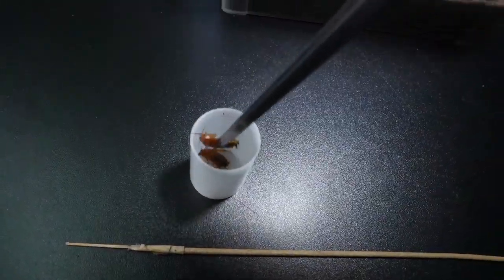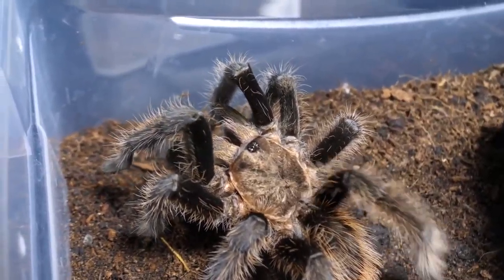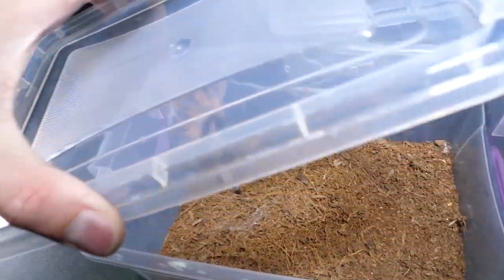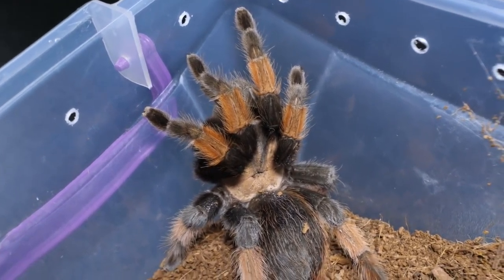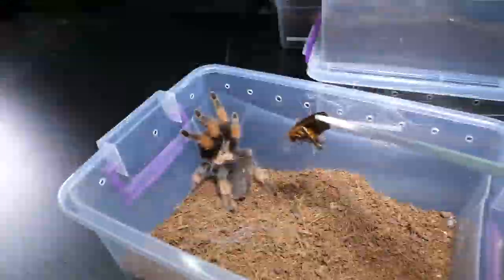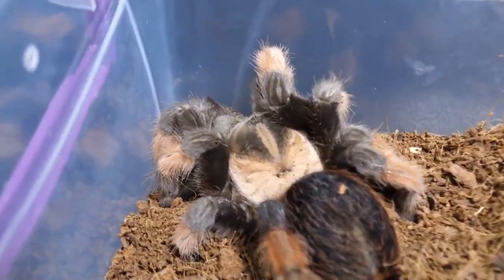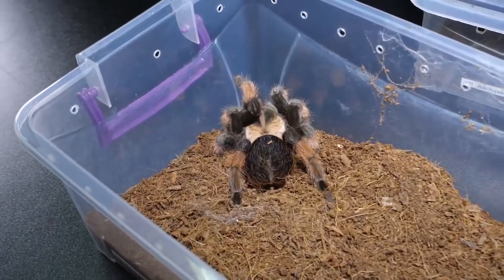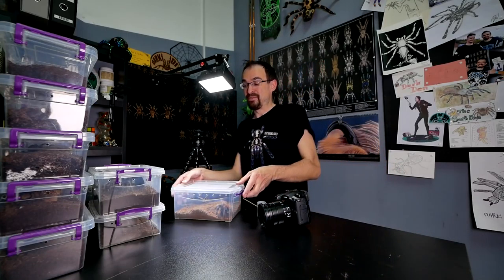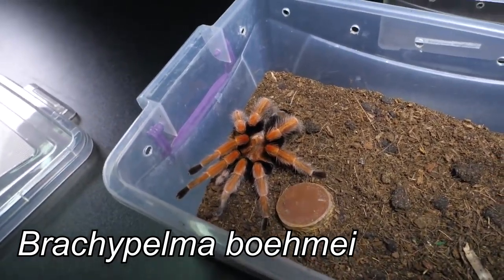This is also Brachypelma boehmei, but this one is the normal hobby form. You see he's got a bit less fluff, but I think he's got a better appetite — and yes, he is a hungry fella! Hopefully a future father, because we paired him. Next is the female — she is now the only big female I have that still needs her permanent enclosure, one nice large glass enclosure like the other females have. She will get it soon. But first she will get one adult male dubia roach. She took it down so hard — sweet! This is the tarantula hobby's then-favorite Brachypelma emilia.